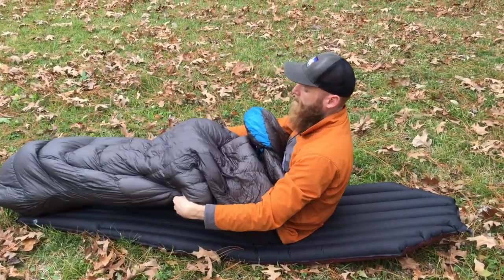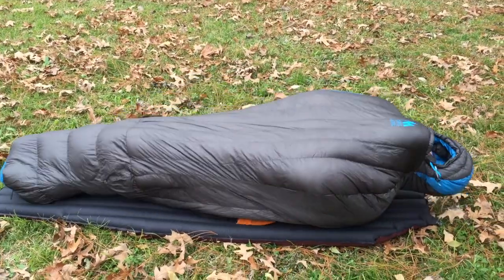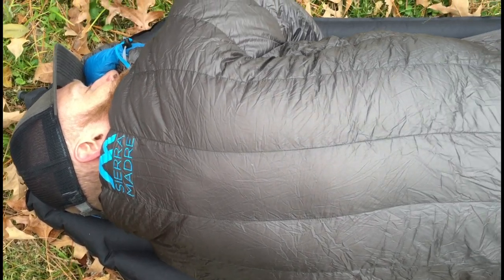With versatility in mind, you can use it as an ultralight sleeping bag on the ground. Just slip it on and tuck it in around your body. It's even large enough to work for those side sleepers.